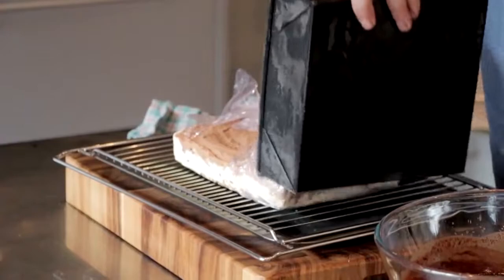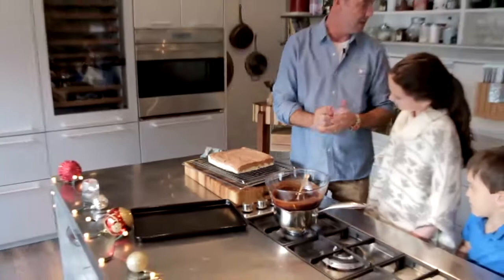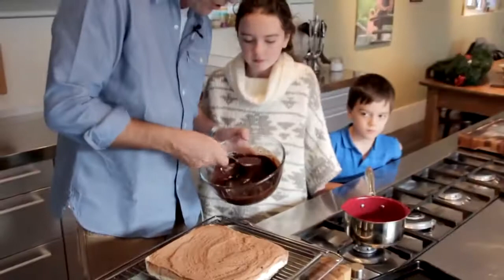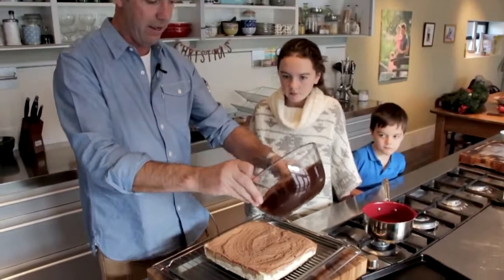We're going to pop it out on the tray — it should just like pop out. You can see all those layers of the chocolate and the brownie mixture and your sponge; it's gorgeous. The chocolate ganache is chocolate, cream, a little bit of honey, a little bit of water in there, and you get this lovely shine over top.